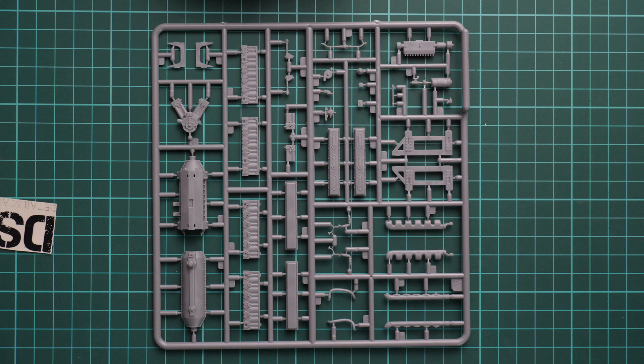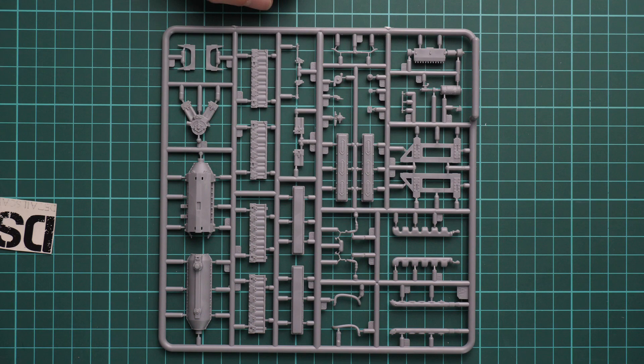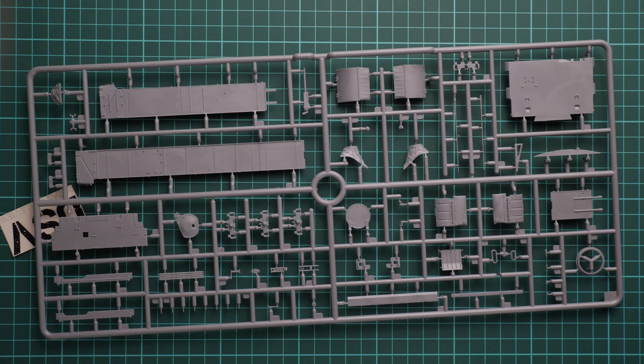This is the engine sprue — the whole engine should be built out of several parts. It should be a quite detailed power plant, so I would recommend spending some time weathering and painting it and thinking about how to expose it, because it would be a shame to hide it inside the tank. One more plastic sprue here has various hull parts, mainly interior panels molded as one-piece elements, which should make them easy to work with and install.